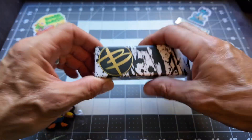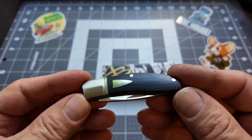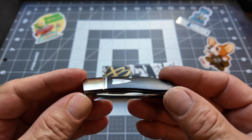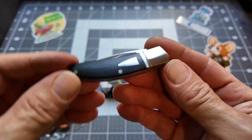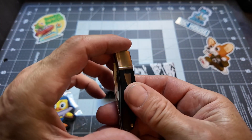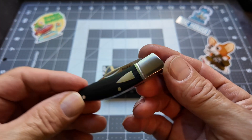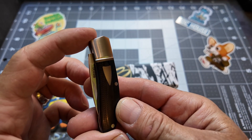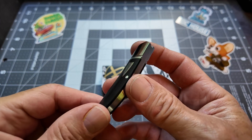I showed you guys this knife in my last video. When I got it, it was just oozing quality and I wanted to give this knife company a try and get something a little bigger. I've been whittling with this — I think I mentioned it's a rabbit, but I'll show you when I'm done.